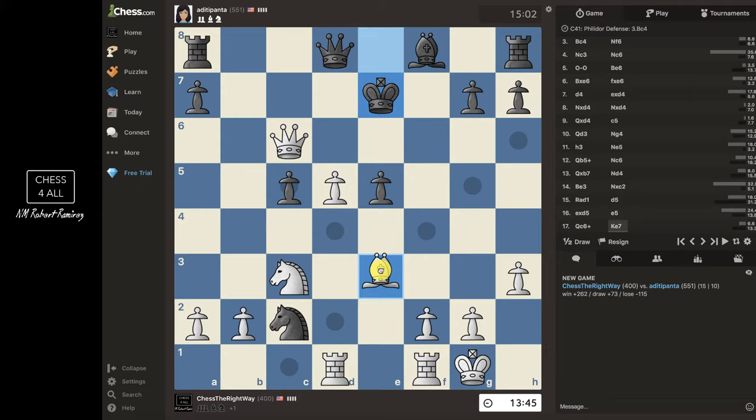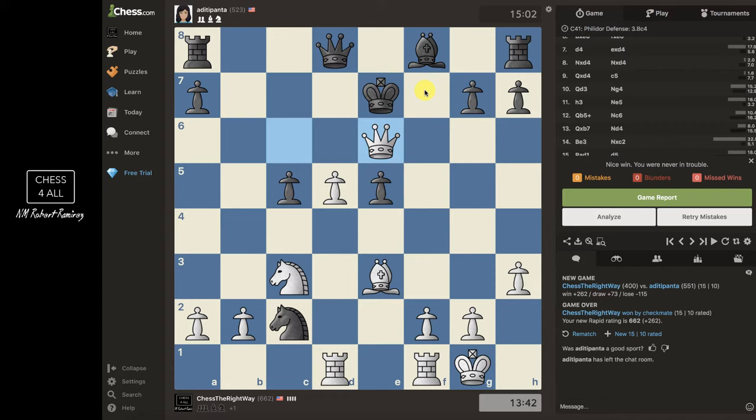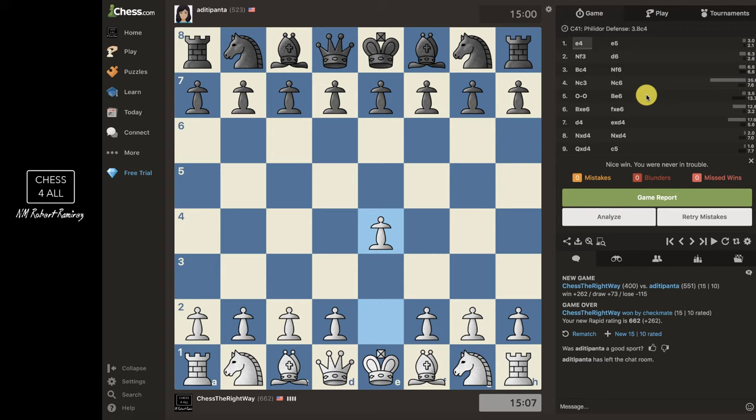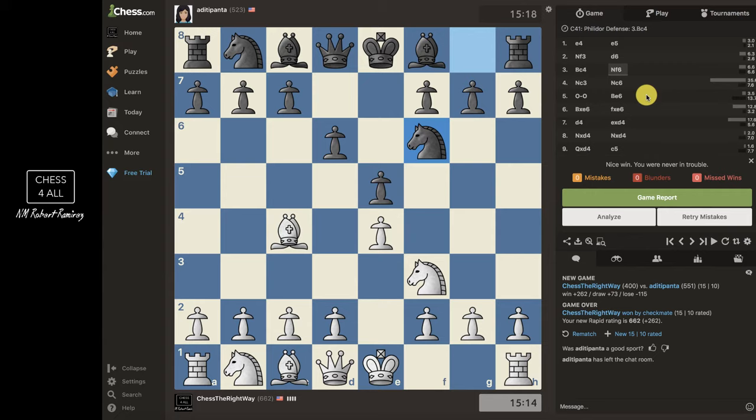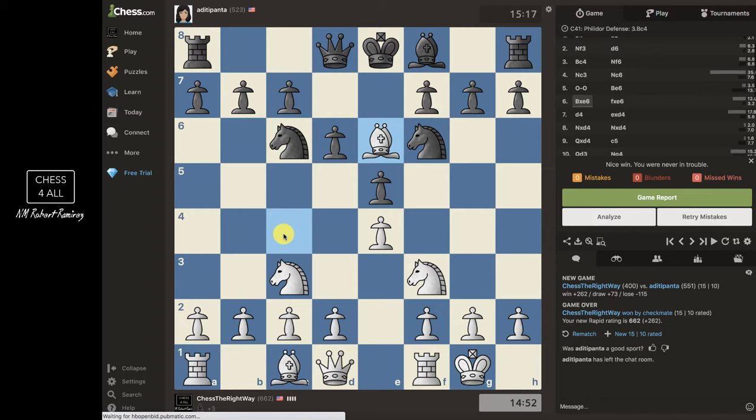I also have checkmate in one move. I have my queen and a helper — where can the queen go to attack the king in a way the king cannot get me? That's going to be queen e6, and checkmate! My rating went from 400 to 662. The king cannot capture because of the pawn and cannot go anywhere. Now I'll quickly go back to the beginning: I developed my pawn, then my knight, my bishop, and castled. I reacted to his attacking move, made a fair trade, and then went to attack the center.